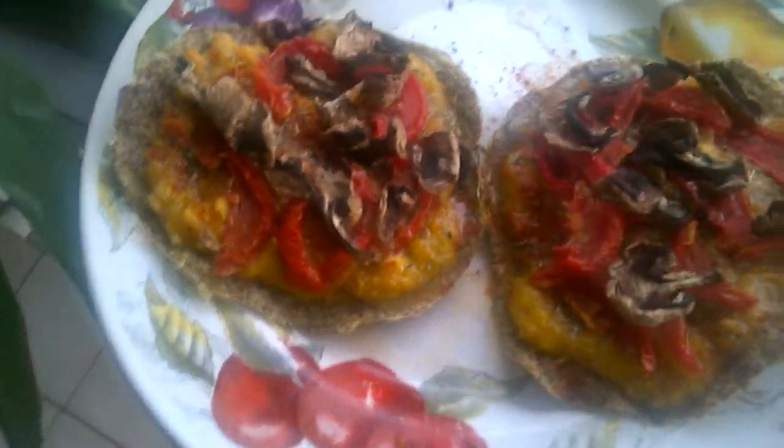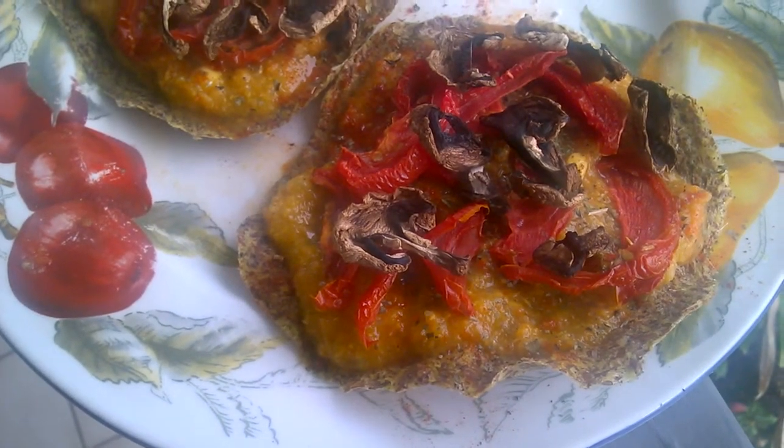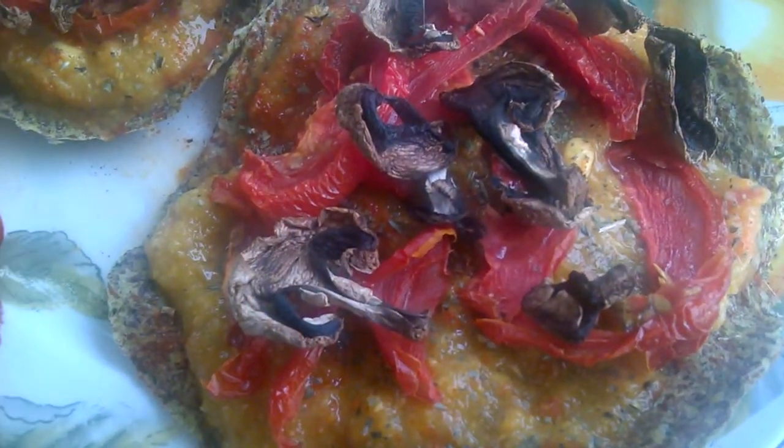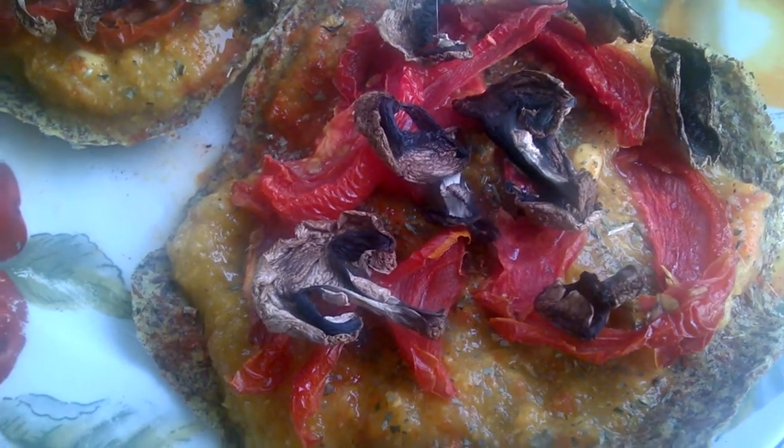Hey guys, I just had to show you what I'm eating for dinner — it's raw vegan pizza and it's so incredible! The crust is dehydrated flaxseed and zucchini, and then the toppings are dehydrated sun-dried tomatoes and mushrooms.